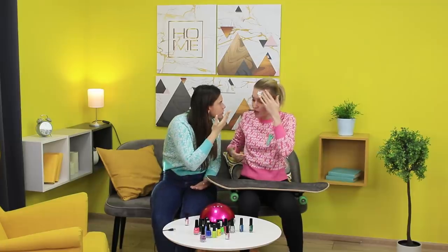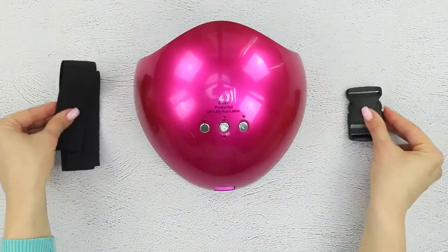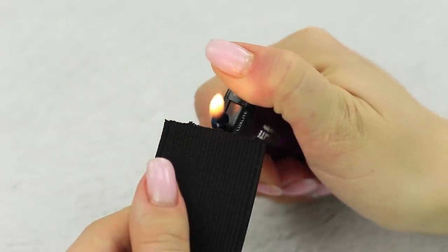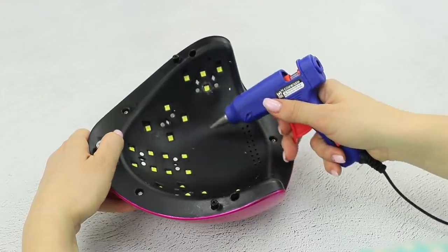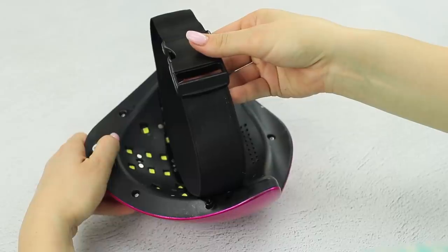You have no idea how much it hurts! Here's an idea — take the top of the lamp, a wide elastic band, and a clasp! Treat the edges with a lighter! Fasten parts of the clasp to the ends! Now glue the elastic band to the lamp using a hot glue gun! It's done!